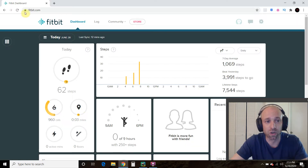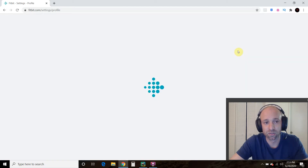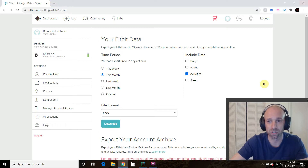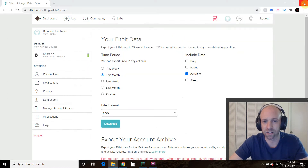You go to fitbit.com, set up your dashboard by connecting your Fitbit, then click the gear icon, go to Settings, then Data Export. You can pick whatever data you want — I only wear mine during workouts so I uncheck everything else, select the date range like 'this month,' press Download, and it goes to your Downloads folder.